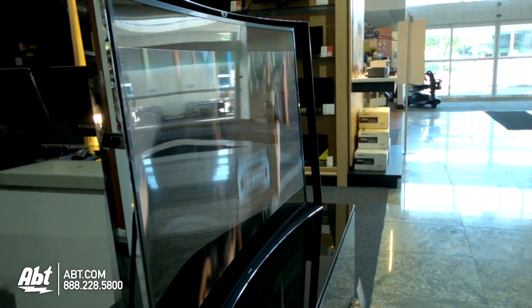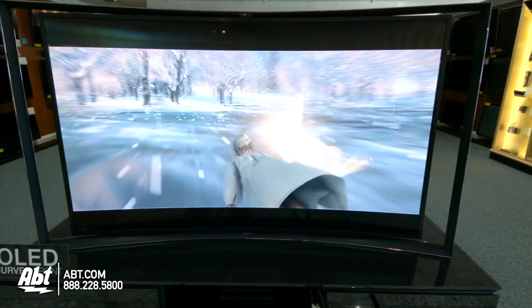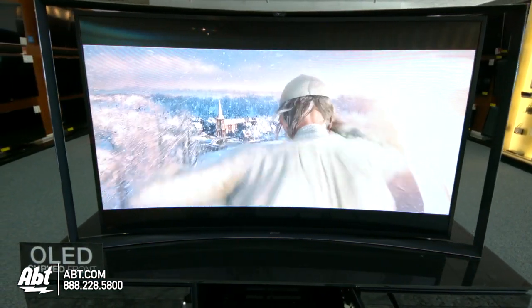This one, for example, is curved, so you can sit basically anywhere — front or sides — and see the same quality picture as you would if you were just sitting in the front of it.